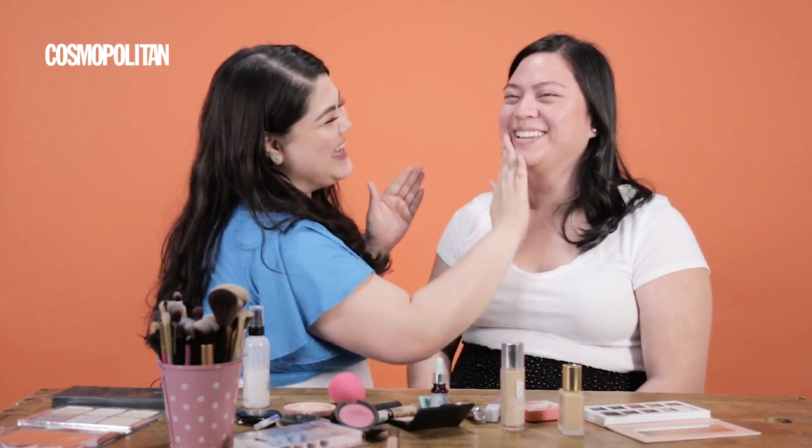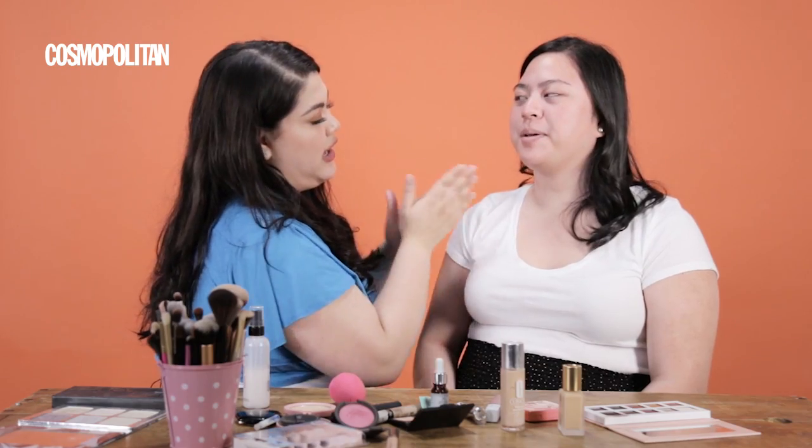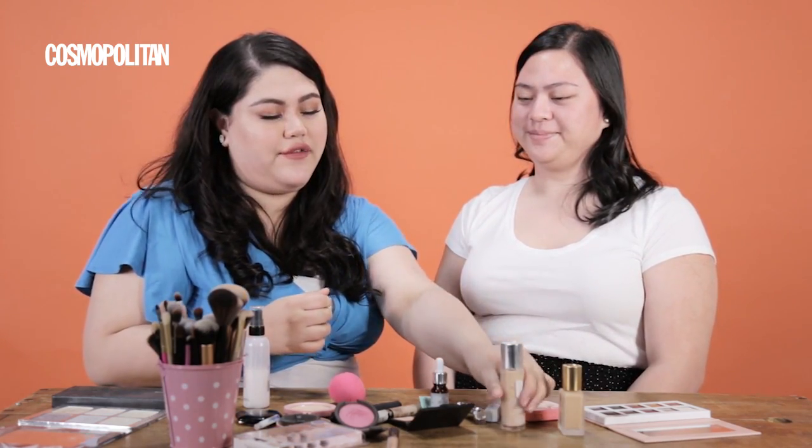Are you oily? Yes. So everywhere. But this oil, it doesn't make you more oily, I think. So it's okay. So for foundation...